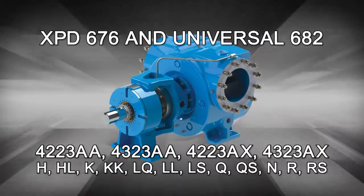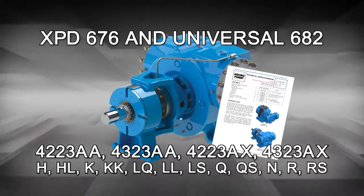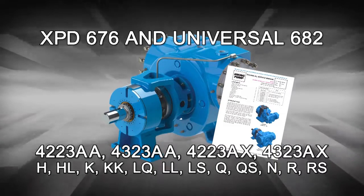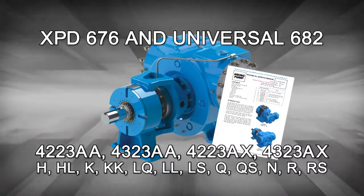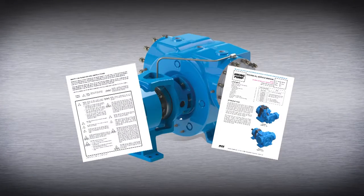This series includes the following Viking Pump models. As always, consult the applicable technical service manual for important safety information before you begin. A copy of the latest revision can be found on our website at VikingPump.com. When working on or around your equipment, be sure to follow the correct safety procedures.